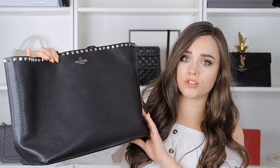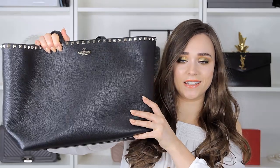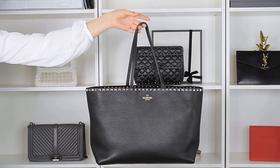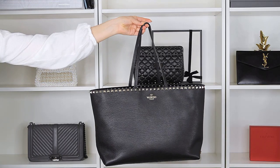So the bag right here is the Valentino Rock Stud tote and this is the large one. I think it's just their general size and then they have a smaller one as well, but this is the larger of the two. I know it looks a little bit misshapen and dented on camera, especially because of all these lights, but it's really not. It's just very very soft and you can bend it any kind of way.